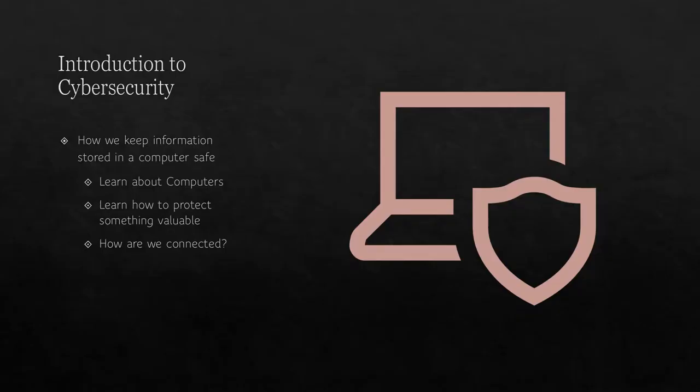Introduction to cybersecurity. Computers are machines made up of different parts that work together to allow you to look at pictures, play games, watch movies, and send messages. Computers can connect to other computers all over the world. Computers are fun to explore with, but you need to know how to be safe while you do it. For this badge, we will explore how computers work, how to protect something valuable, and discover how we are connected, just like computers.